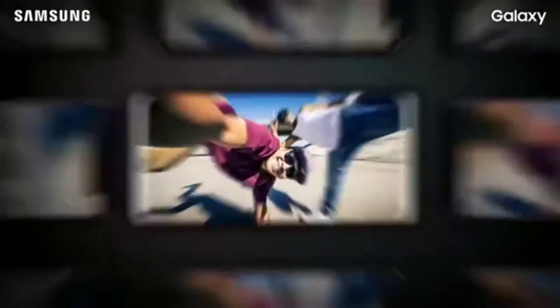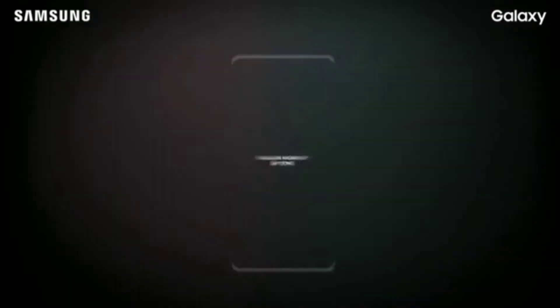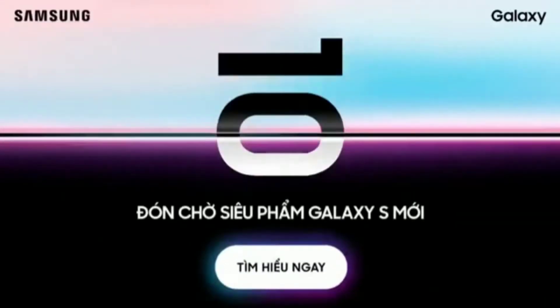On the front, they'll all have a 10-megapixel camera capable of 4K video recording, but the S10 Plus will have an additional 8-megapixel lens for Live Focus. Battery sizes will be 3,100mAh on the S10e, 3,400mAh on the S10, and 4,100mAh on the S10 Plus.